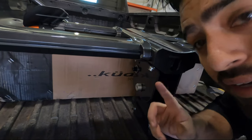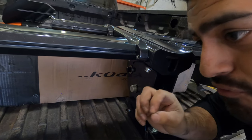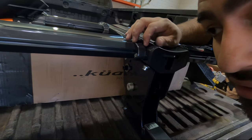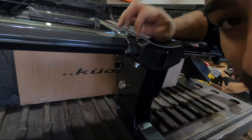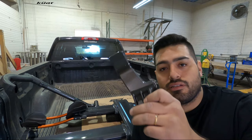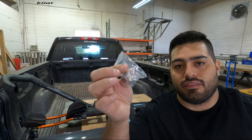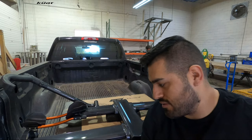One thing worth making note of is you're gonna feel some pressure from the actual thread lock biting into the threads. But you want to keep tightening until it's actually sealed — so don't stop once you feel that pressure, go a little more until it's sealed. Next we're going to install the foot pedal slash hand pedal. You're going to need your foot pedal and the supplied bolt and washer — this is actually a lock washer, so make sure you have that on there.